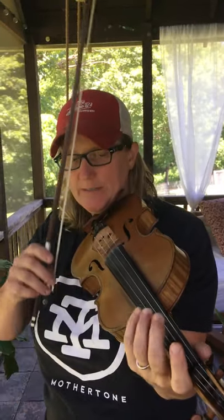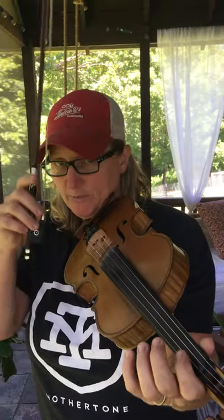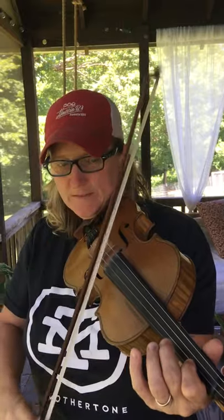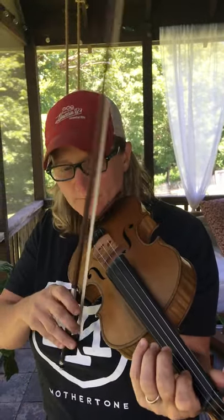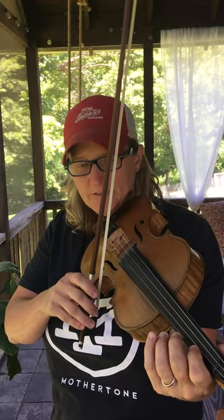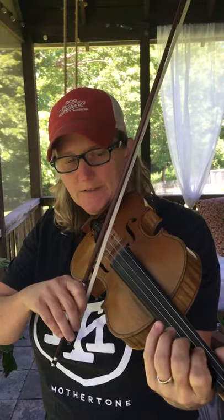Slide back up, second finger on both strings, and back out of that. Same thing as the first time — pick your bow back up, just get a big strong down bow for that down beat. It just makes all the difference right there. Last bit.